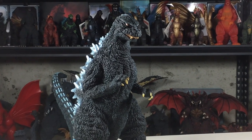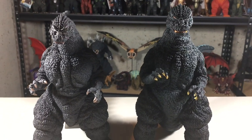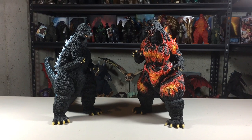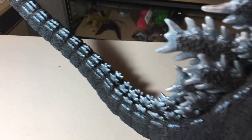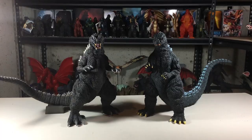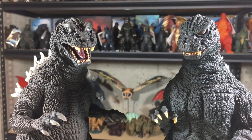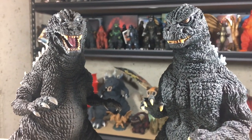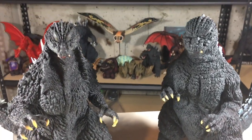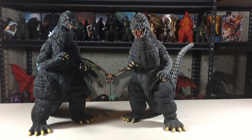Before I give my rating for this figure, here's a comparison with other figures. Here it is with the Sakai-91, the Sakai-95, the Sakai-2001, the Sakai-2002, and finally with the standard 30cm Godzilla 1984.